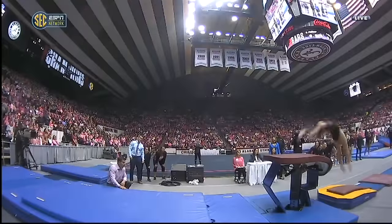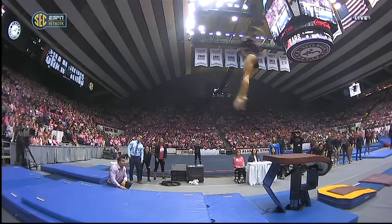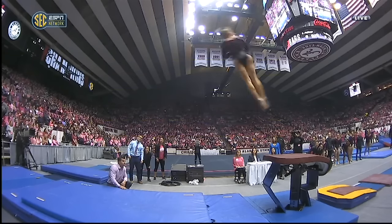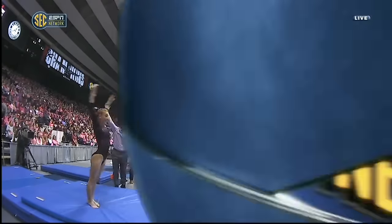Let's check out the height. She gets in a better position off that table than anyone in collegiate gymnastics. Her hips are six feet above the height of the table, so she's basically 10 feet in the air at that point.